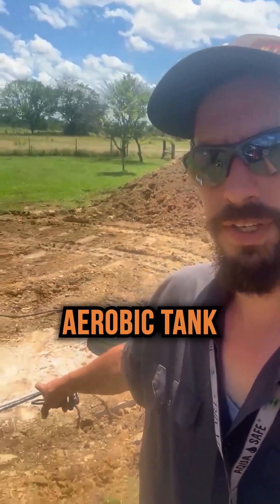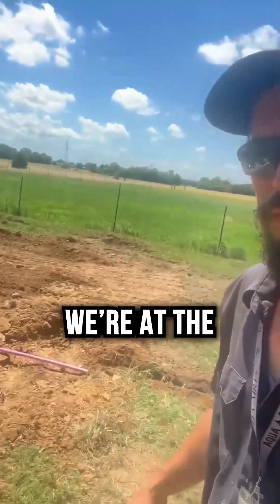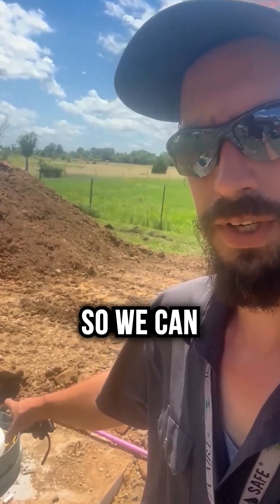As you can see behind me, this is the aerobic tank. Got our lines ran over to the house, got our aerator down here, and the control box up there. We're at the closing stages of the aerobic install right now. Got our risers on there to keep the water out, and right now we're filling the pump chamber so we can test it.